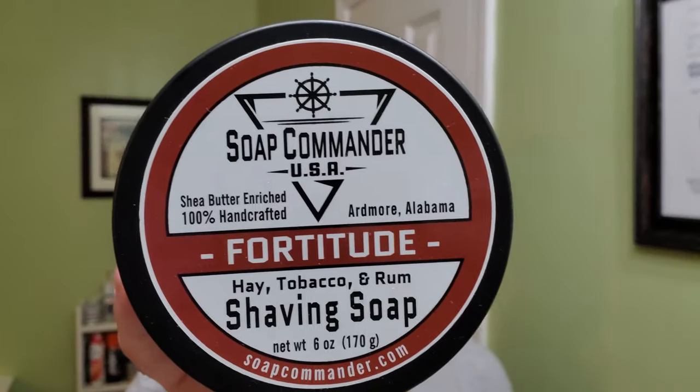How's it going shavers? Randy here with Atlas Shaving. Today we're going to be shaving with another veteran-owned soap company, Soap Commander.